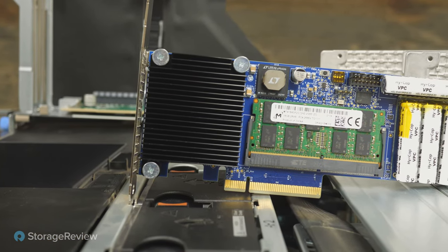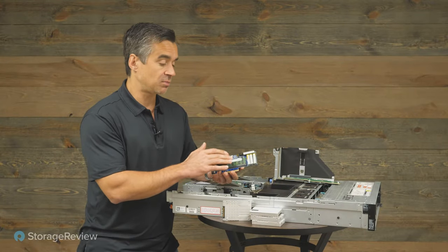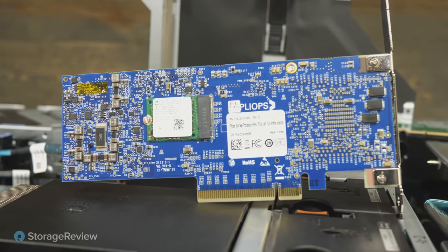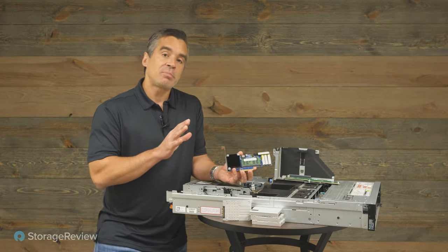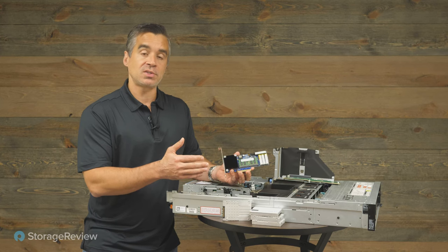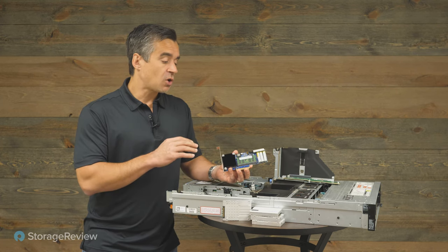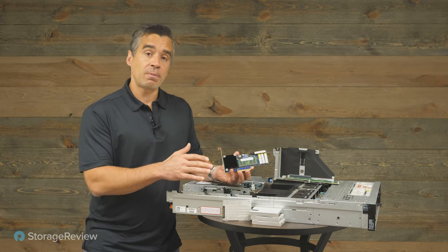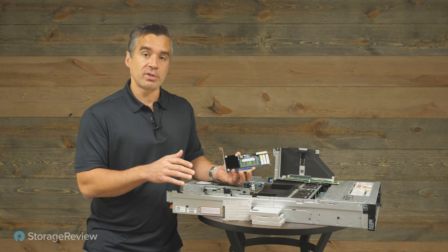Looking at the card architecture itself, there's a little SODIMM on board — that's where your writes coalesce coming into the system. You can see the capacitors where it's backed up. Around the back, there's a mini M.2 SSD to hold on to your data in the event of an unexpected power loss, protecting your writes coming into the system. The RAIDs are driven from the SSDs — in our case the QLC SSDs — which are really good at delivering RAID performance. This card also helps manage things like RAID rebuilds; if one drive fails, it will stay up and continue operating while rebuilding.